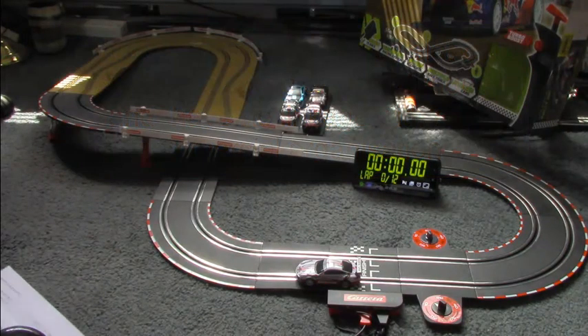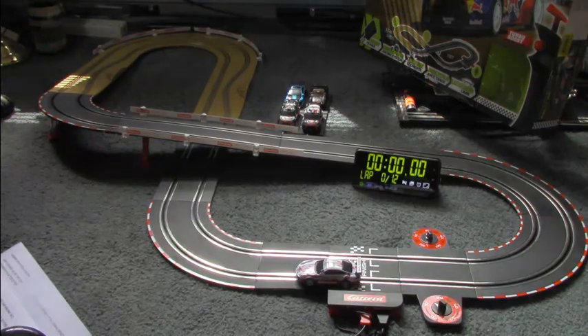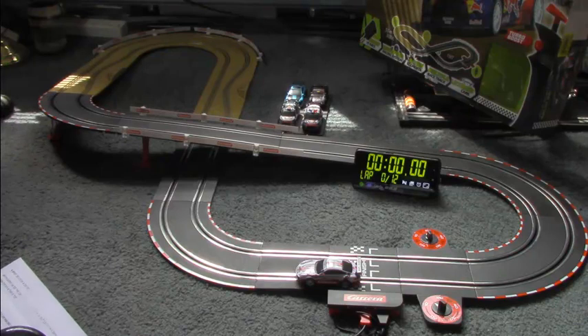A brief demo of a Carrera Go car racing set. With Carrera Go, the cars are 1/43rd scale, so the layout can fit in a small space in the corner of a room or on a tabletop.